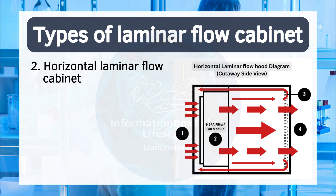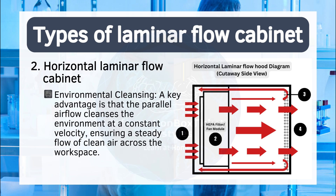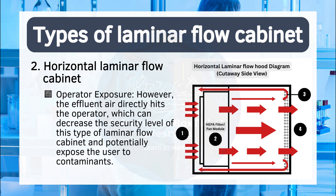Two: horizontal laminar flow cabinet. Airflow direction: in horizontal flow cabinets, air is drawn from behind the working bench and projected by a blower towards the HEPA filters. The filtered air is then expelled horizontally into the work environment. Environmental cleansing: a key advantage is that the parallel airflow cleanses the environment at a constant velocity, ensuring a steady flow of clean air across the workspace. Operator exposure: however, the effluent air directly hits the operator, which can decrease the security level of this type of laminar flow cabinet and potentially expose the user to contaminants.